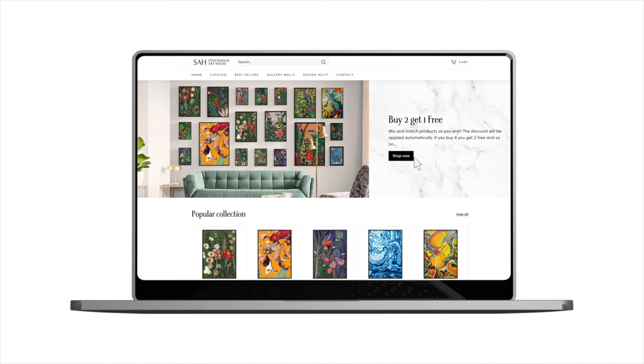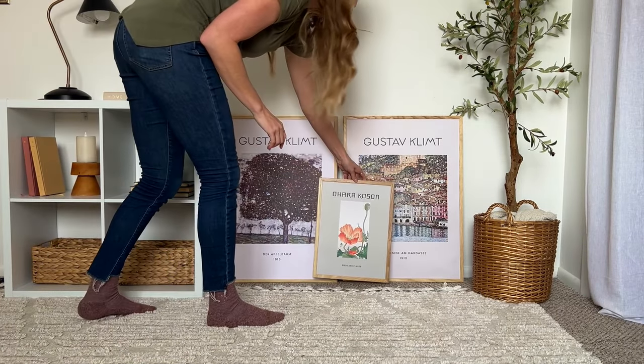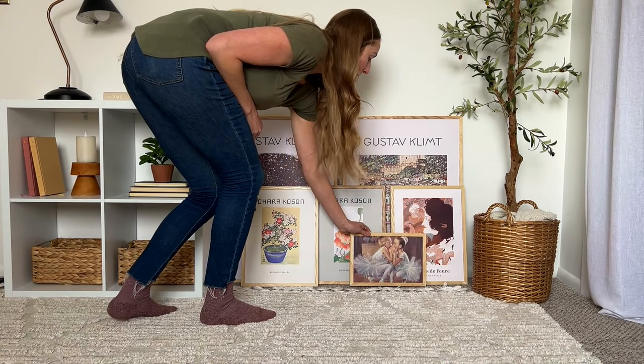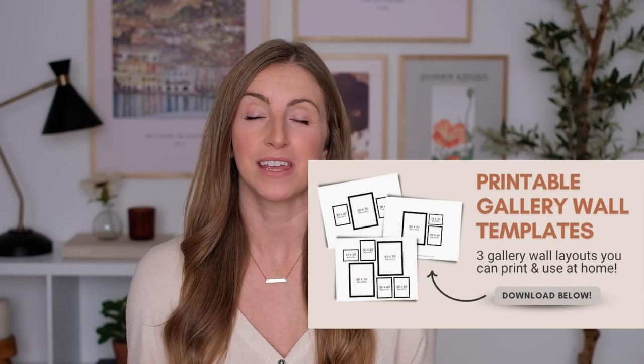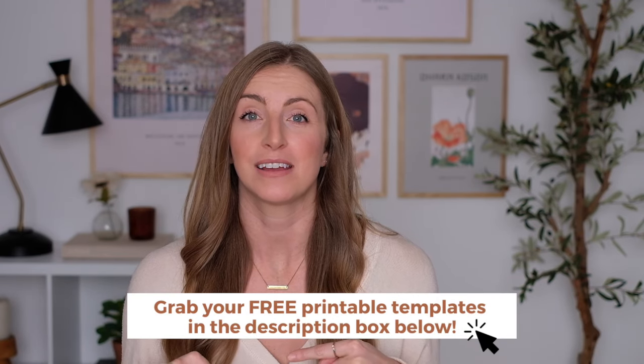I am so excited about today's video because I am working with Stockholm Art House. They have so many amazing prints and art to choose from — if you're looking for stuff for your gallery wall, it's a great place to check out. I picked six of my favorite prints and I'm going to show you three different layouts using the same six prints. I've also included printable PDFs with each of the layouts that you can easily print at home for reference. Check the description box below for the free download link.